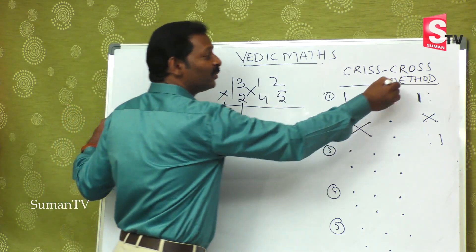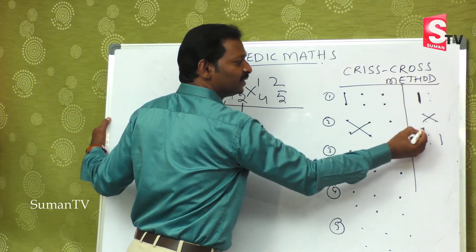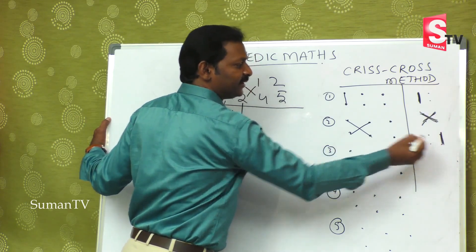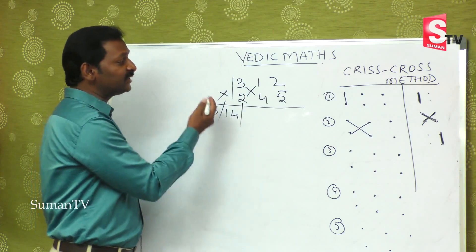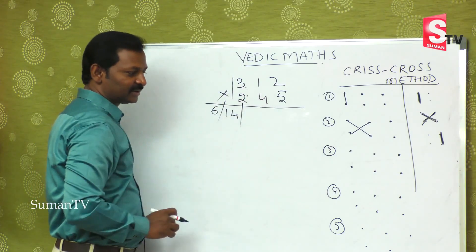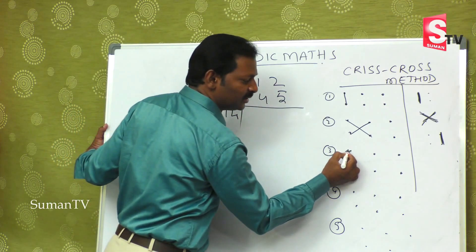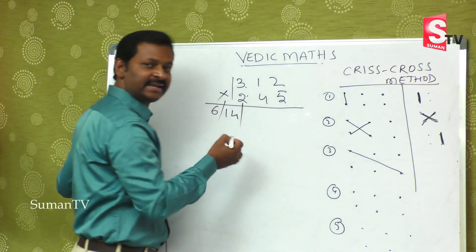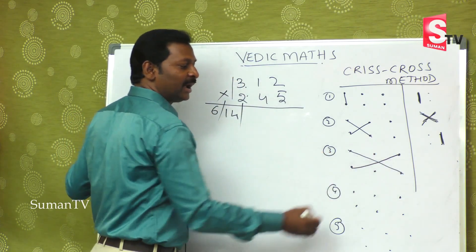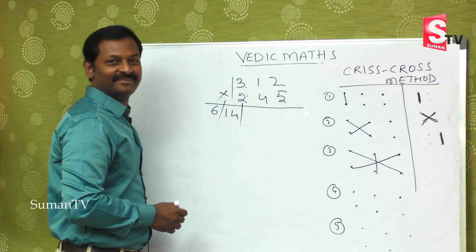For two by two, the method has three steps: extreme left, cross method, then extreme right. But for three by three, there are more steps. After the first and second step, the third step involves completely extreme numbers plus the middle number — both extreme products added together.